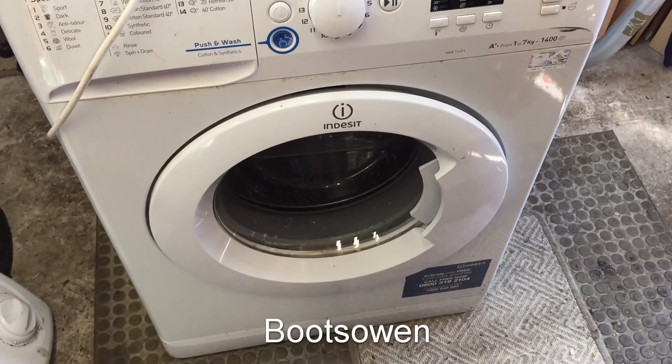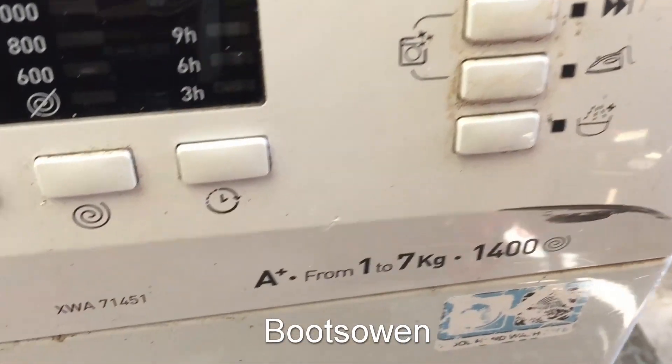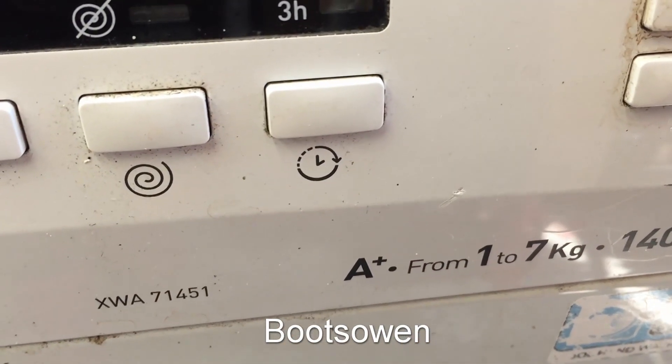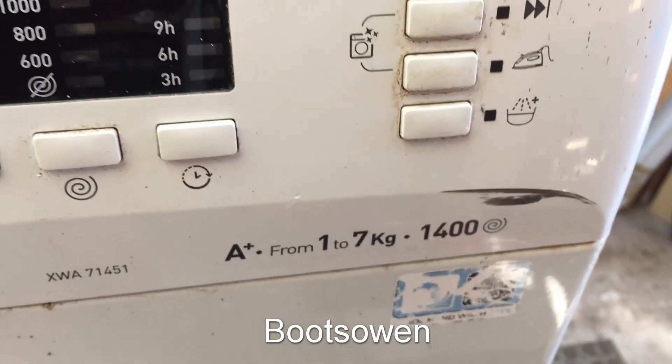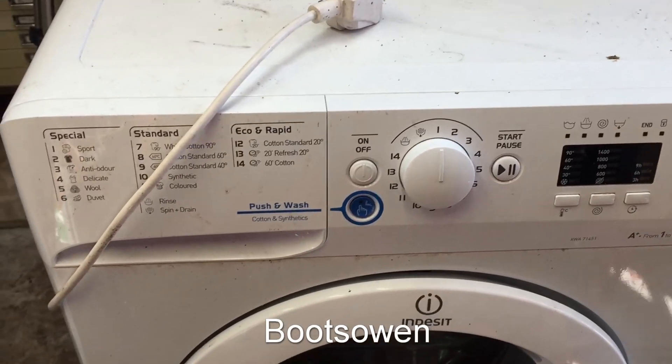Hey there, it's Boots Owen here. This is an Indesit In-X, never seen one of these before. XWA 71451, 1 to 7 kilo load, 1400 spin. Relatively modern, but could still be maybe 10 years old.